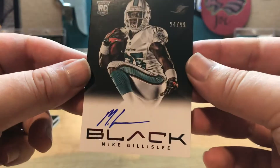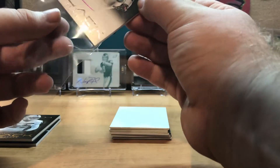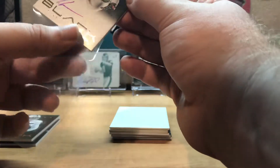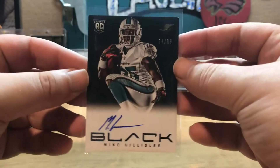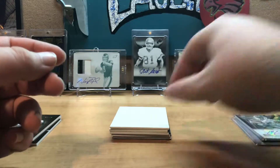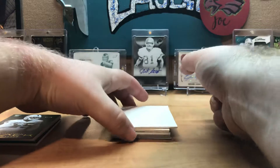Our first hit is a Mike Gillislee, 24 of 99 — on-card auto. These are my thick sleeves. 24 of 99. Then we have a redemption — it includes an autograph.